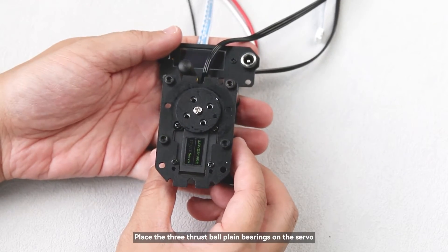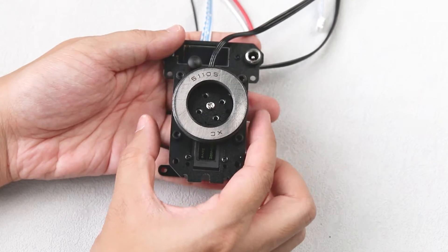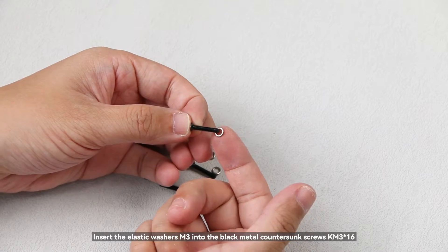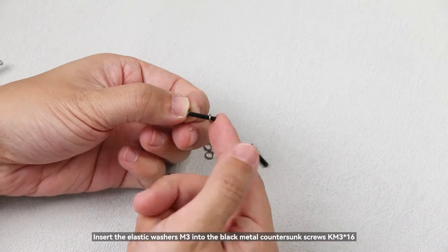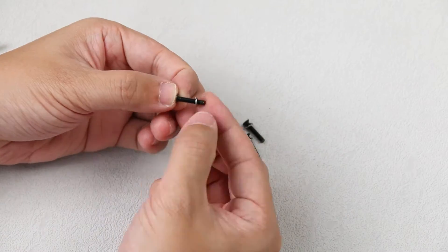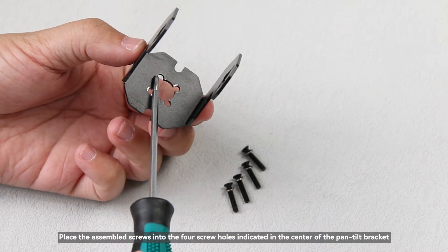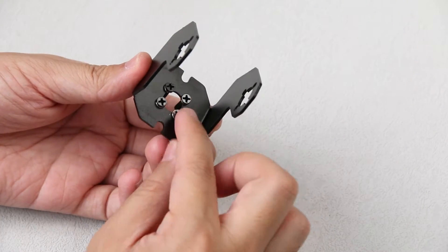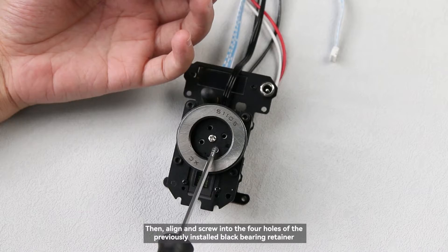Place the three thrust ball plane bearings on the servo. Insert the elastic washers M3 into the black metal countersunk screws KM3×16. Place the assembled screws into the four screw holes indicated in the center of the pan-tilt bracket, then align and screw into the four holes of the previously installed black bearing retainer.